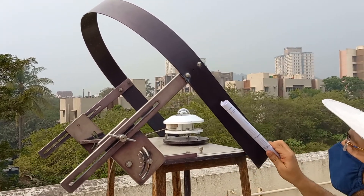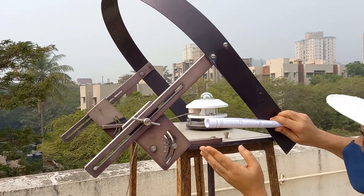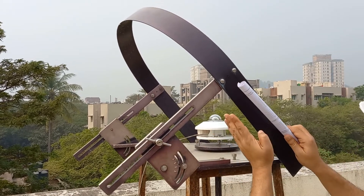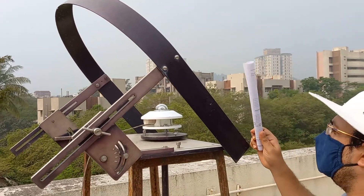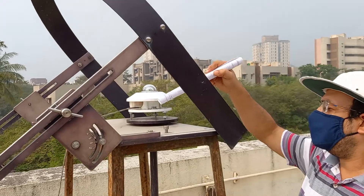The shading ring becomes more horizontal in winter months when the sun is closer to the horizon, and is oriented more vertically in summer months. The pyranometer also has to be placed on a perfectly horizontal surface.